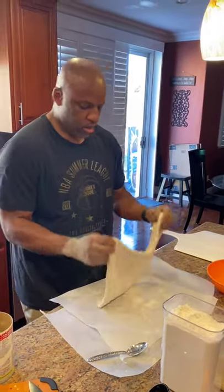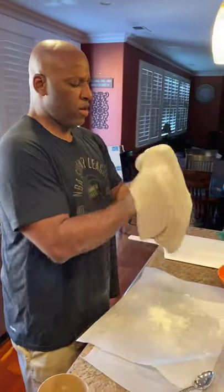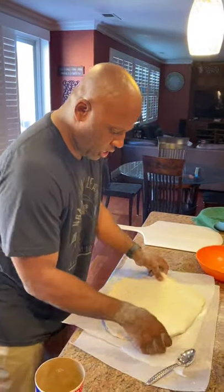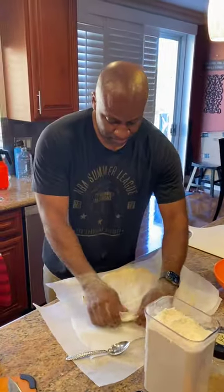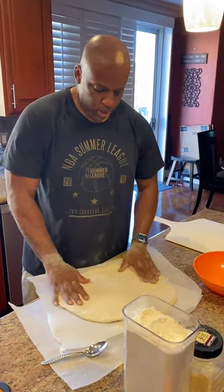Going around, going around, trying to make the roundest pizza dough I can — make it look like the pizzeria's favorite pizza, but only better. I think we're about good.